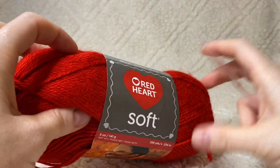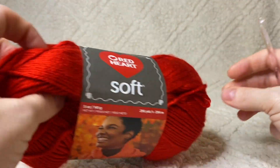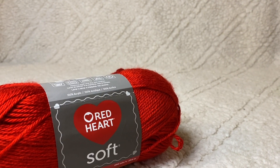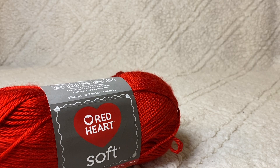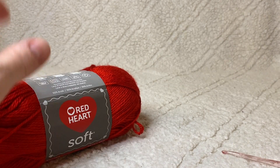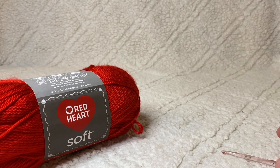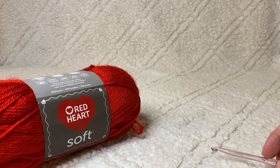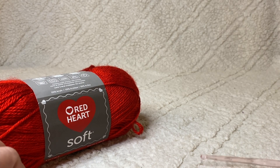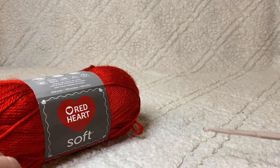Hey guys, today I'm going to be showing you how to make a super cute little Valentine's pouch. It's just a nice creative way to put some treats in a little gift bag or whatever else you might be making — maybe a bag full of super cute crochet scrunchies, which I also have patterns for that you can find in my list of tutorials.